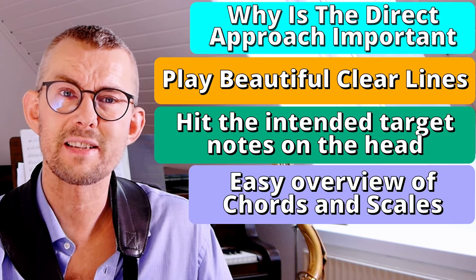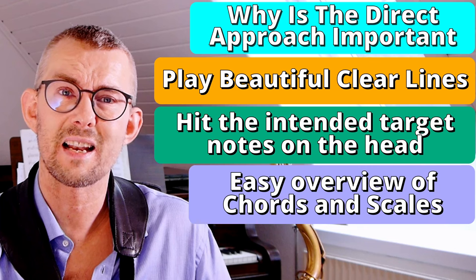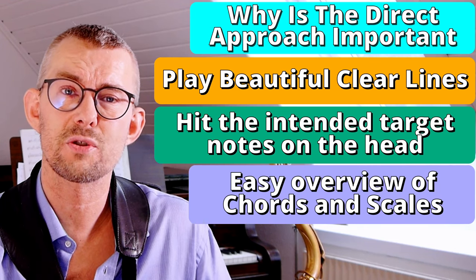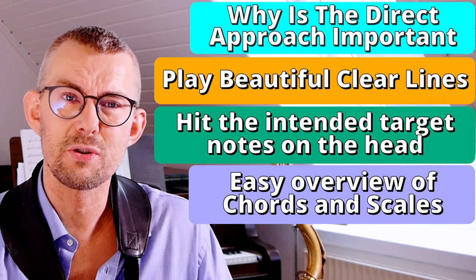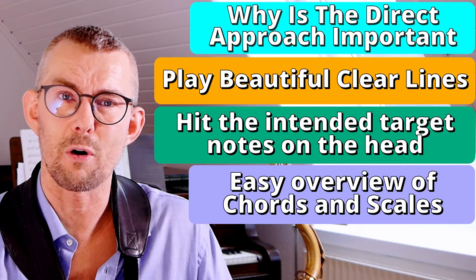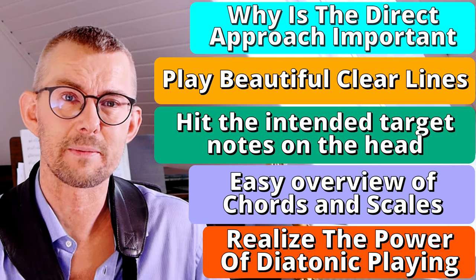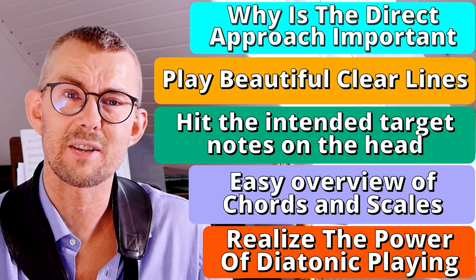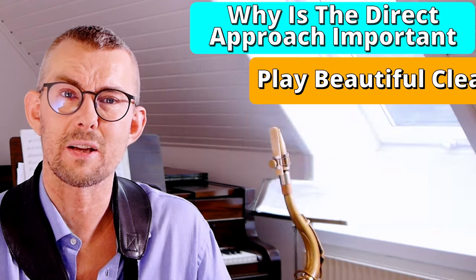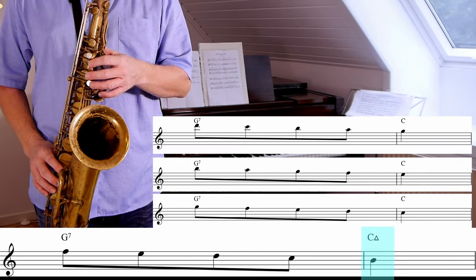When you dig into this, you'll get beautifully clear and understandable lines because you'll avoid the sometimes confusing chromatic sounds. You're always moving the line towards the upcoming target note and hitting that directly on the head, which creates a lot of clarity and direction. Further, Coltrane's direct approach utilizes a lot of the scales and chords you're already practicing — it's just up and down those chords and scales.